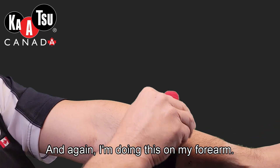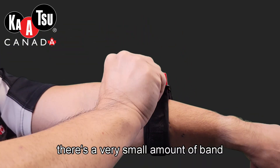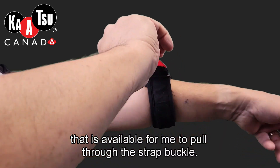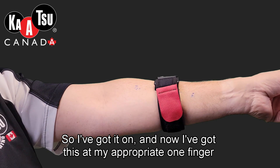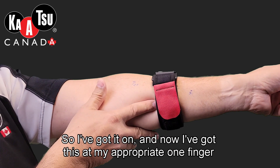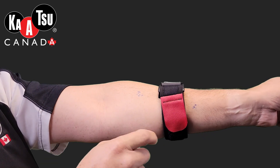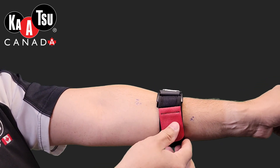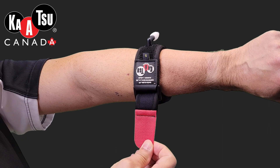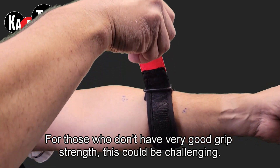And again, I'm doing this on my forearm. So there's a very small amount of band available for me to pull through the strap buckle. I've got it on and now I've got this at my appropriate one-finger tightness, which is how tight it needs to be — but that was a bit of a struggle to get on. There's very little band to pull on. For those who don't have very good grip strength, this could be challenging.